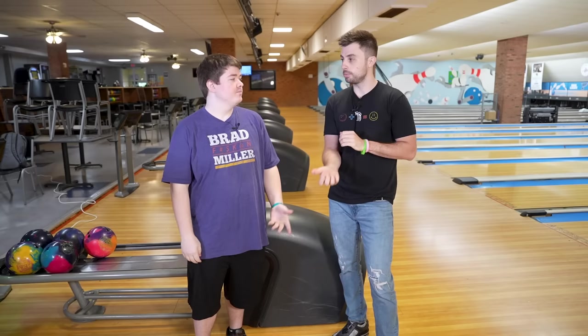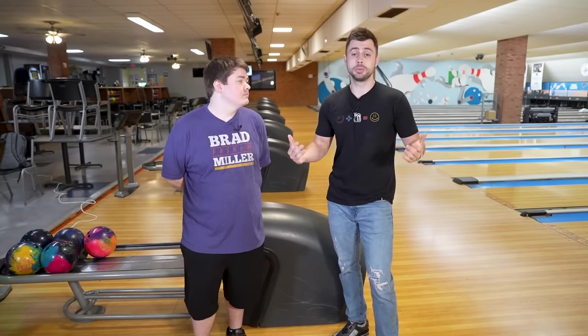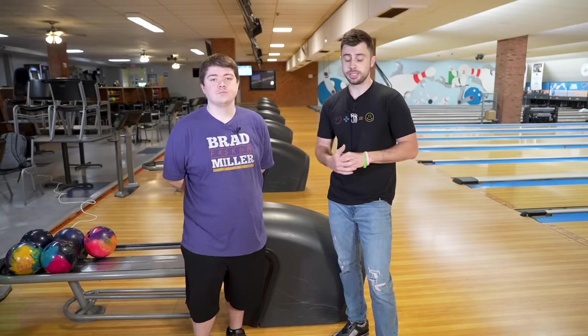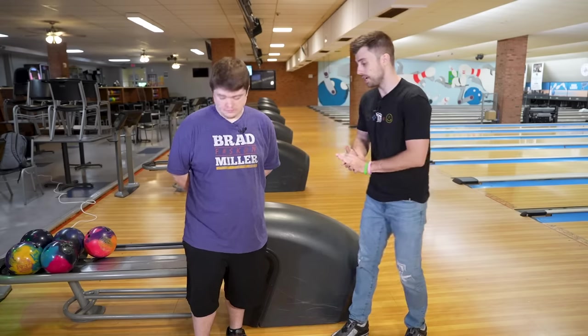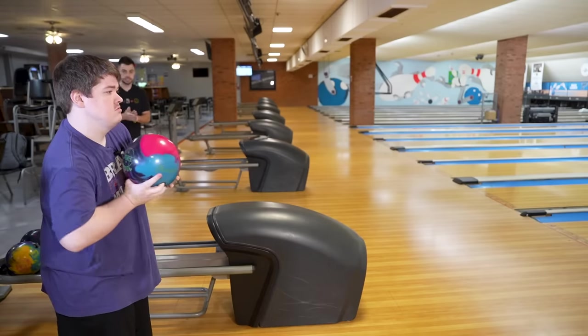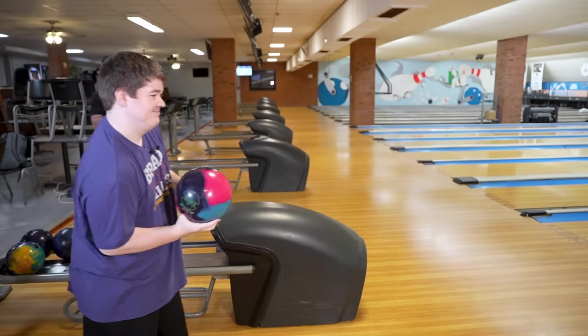Yeah, hit the ball a little more up the back. That's actually something we see most people come in and say — they want more revs, a better release, and almost always they're on the side of the ball. So as we would do in a coaching session, Dennis, we're going to have you throw a shot and see what we're working with. Let's see it.